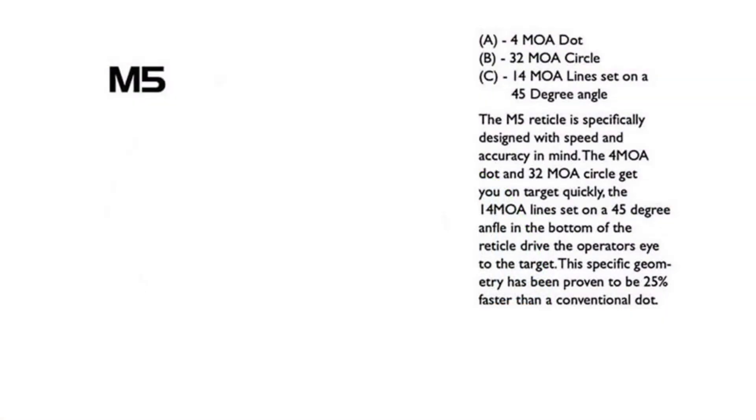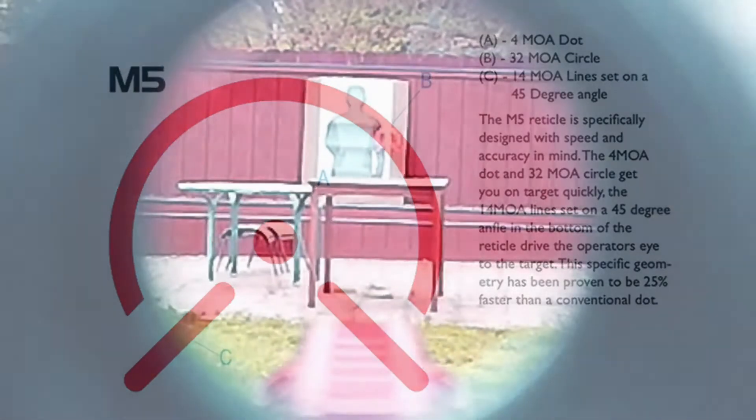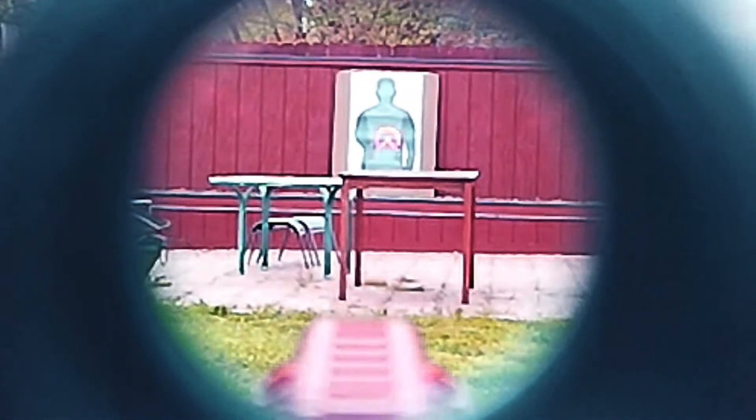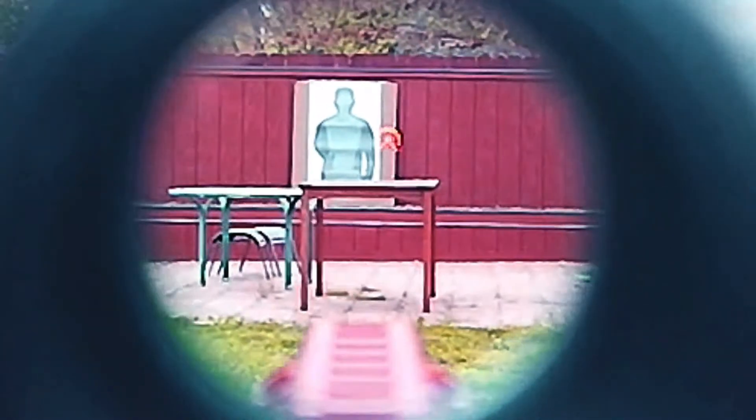It uses Lucid's M5 reticle, a combination of a 4 MOA center dot with a 32 MOA circle, coupled with two 14 MOA lines set at a 45-degree angle. This reticle design helps to drive the eye to the target, improving sighting reaction times by up to 25% over conventional dot systems.